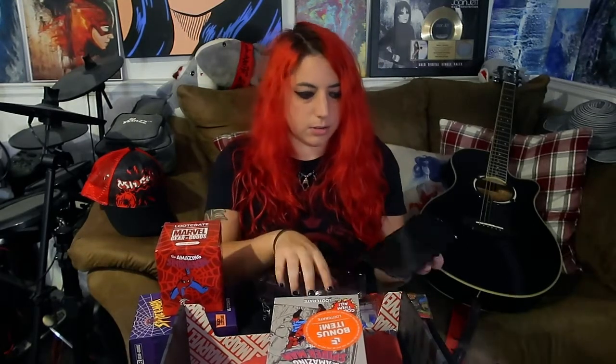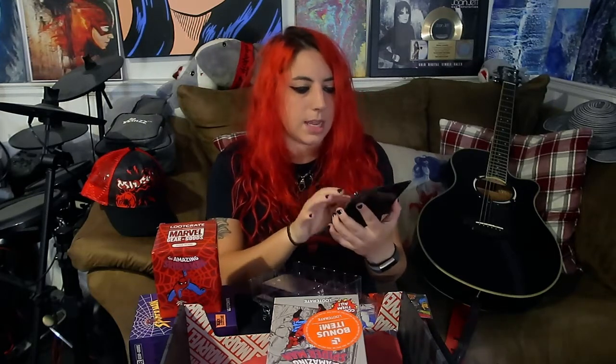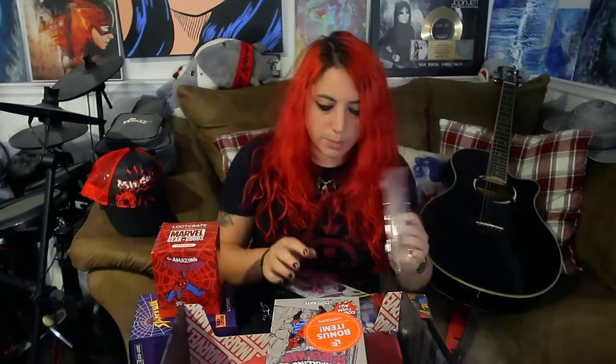This is a bonus item — another figure. These are cool; they all stand up like the other one. They're like really nice little displays — a multi-jointed action pose Spider-Man. These aren't really meant to be taken out — they have really cool comic graphics on the background. I feel like I should take these out, or do you keep them in the box? I'll keep them in the box for now, but I feel like they should be out displayed.